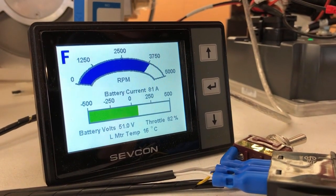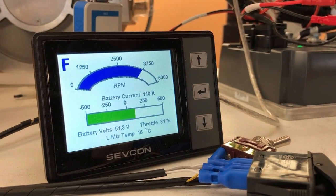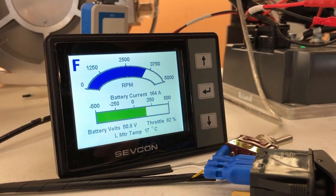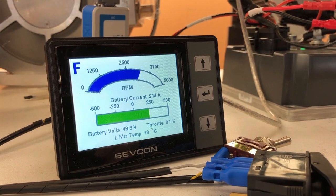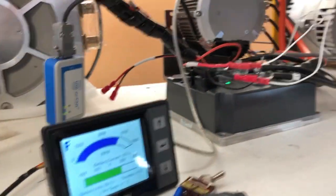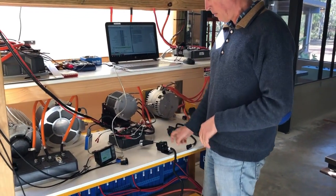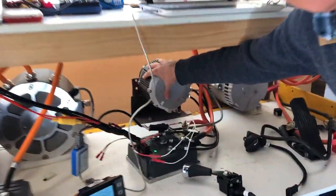You can see the current starting to go up as I'm turning up the braking force. We're getting 250 amps out of it, which is pretty damn good for this little Gen 4 controller. And the motor — it's hardly breaking a sweat. It's not even warm.